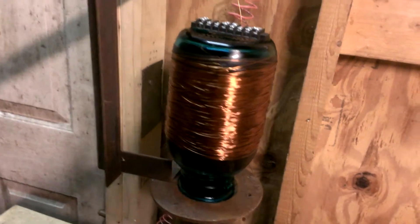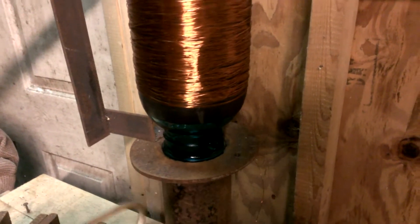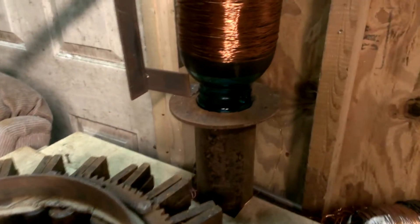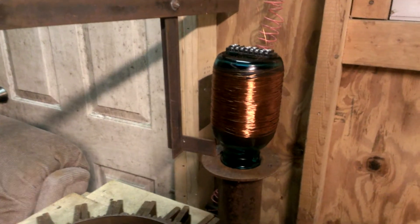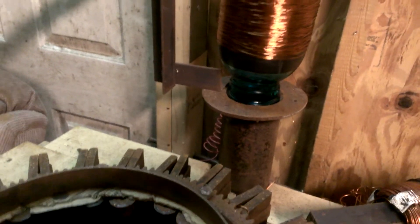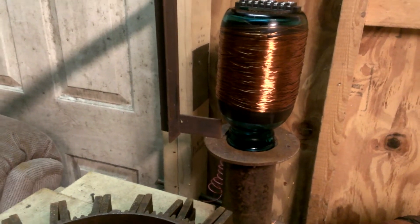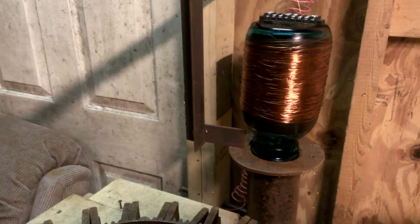This is a glass jar, hollow inside, with copper wire wrapped around it, connected to a tube and a coil. It runs down the tube — it's about 18 inches long. One thing I wanted to talk about was frequencies. When you get the magnets in motion, your repetition of your frequency becomes something that's attached to a memory.